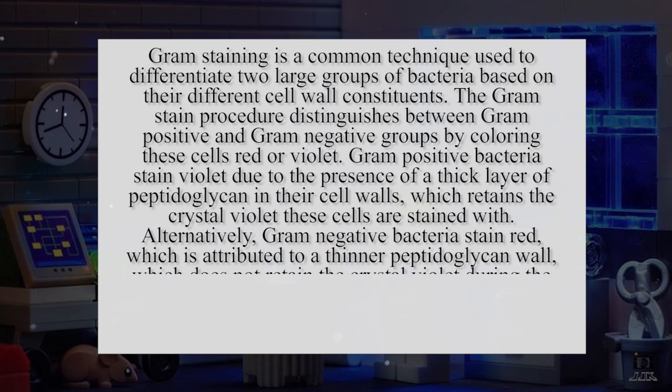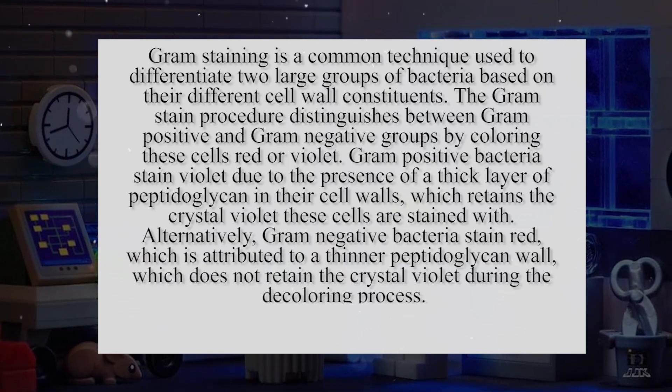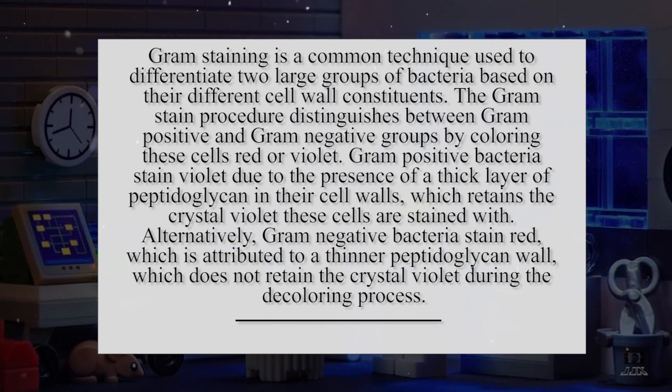Gram-negative bacteria stain red, which is attributed to a thinner peptidoglycan wall, which doesn't retain the crystal violet during the decoloring process.